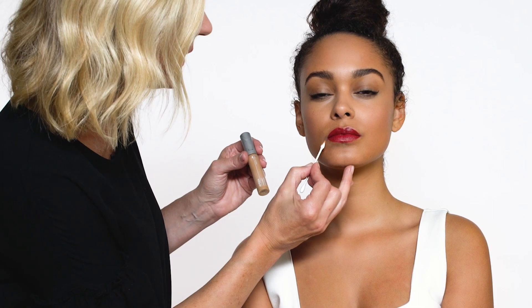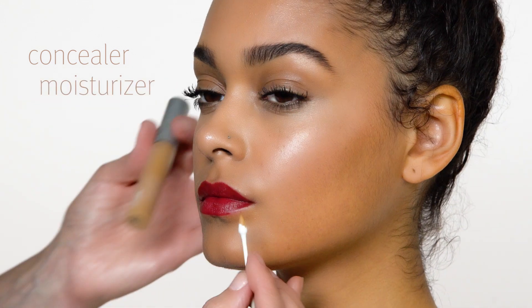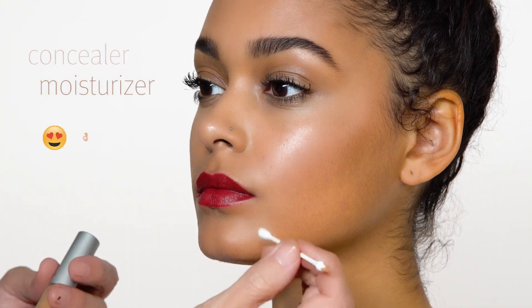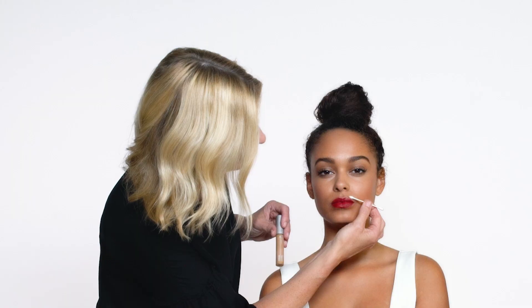Now to perfect the lip, just take a pointy Q-tip with a tiny bit of concealer on it — or you could take a little moisturizer on it as well — and just go through and perfect it where needed. And there you have it, the perfect precise lip in these easy steps.